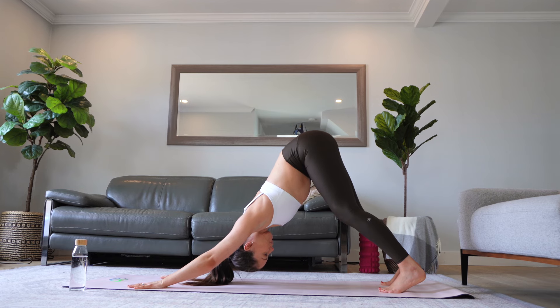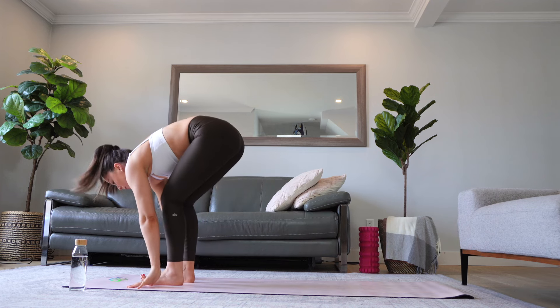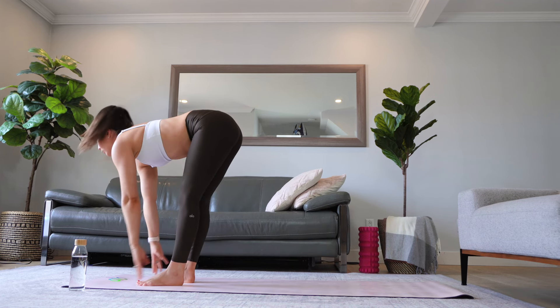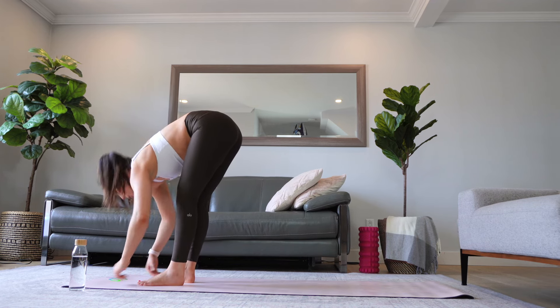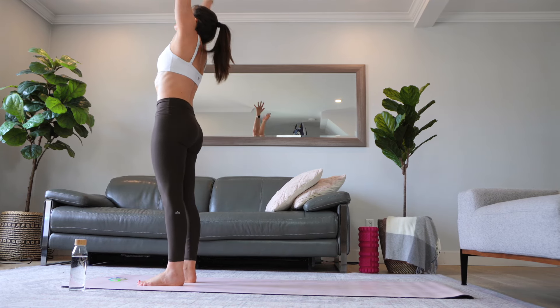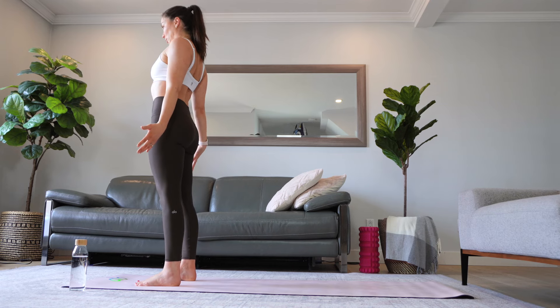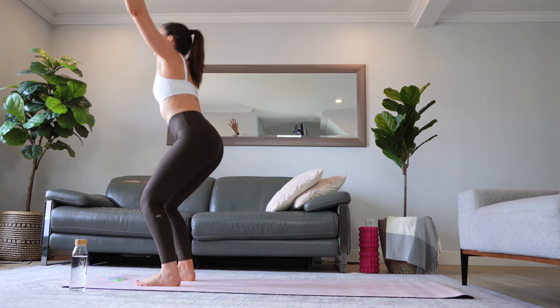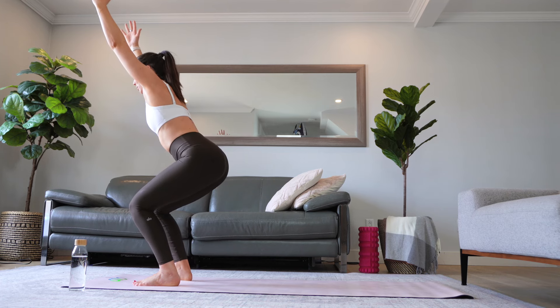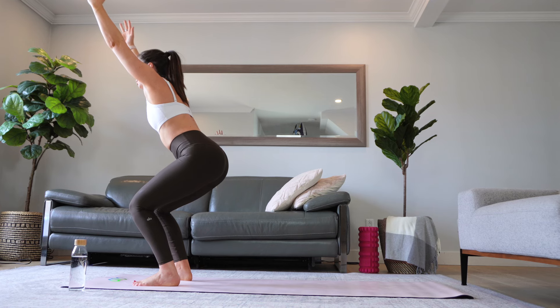Take a deep breath here. On your next exhale, look at the top of your mat and you can walk or jump. Halfway lift, exhale forward fold, inhale bring your arms to the top of your head and into a mountain pose — tadasana. Inhale bring your arms to the sky, and exhale sit back into a chair pose. Make sure that your weight is in your heels and that your core is engaged.